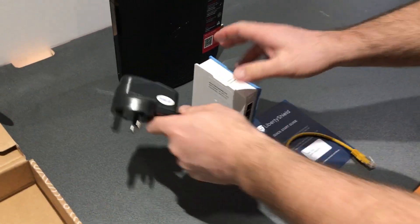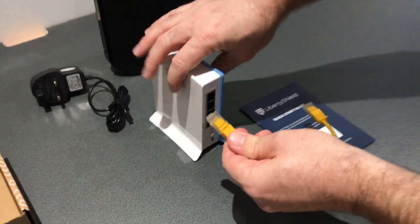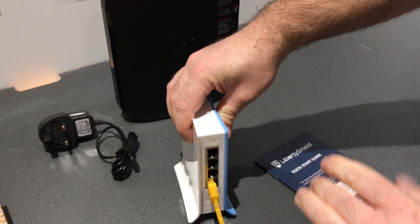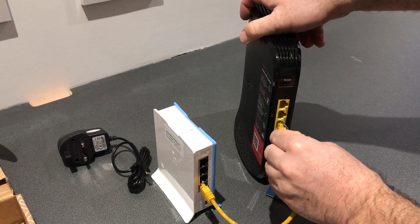Connect the power supply to the mains, and then take the Ethernet cable and use port 1 — the one closest to the power line — and connect it to any port on your internet provider router, in this case Virgin Media.